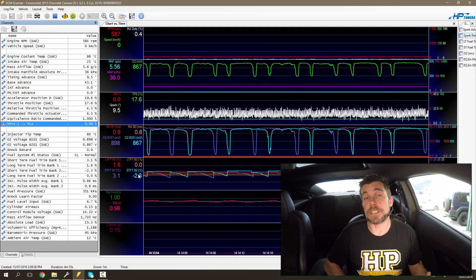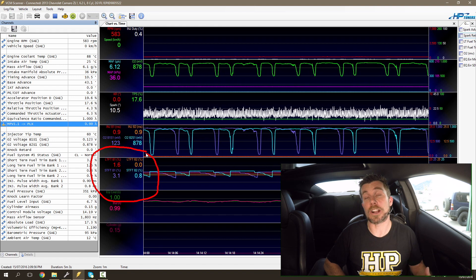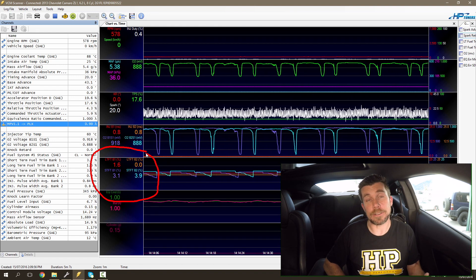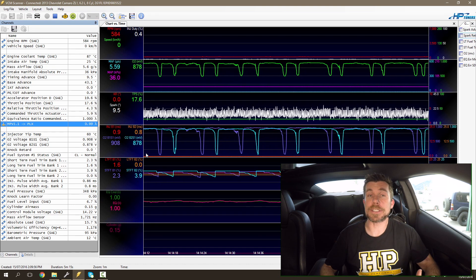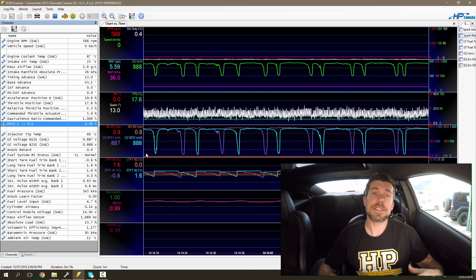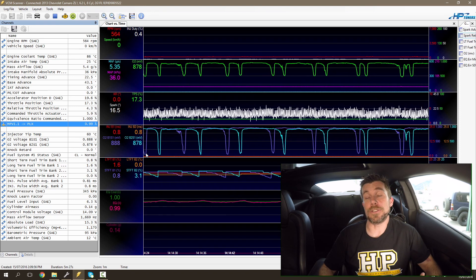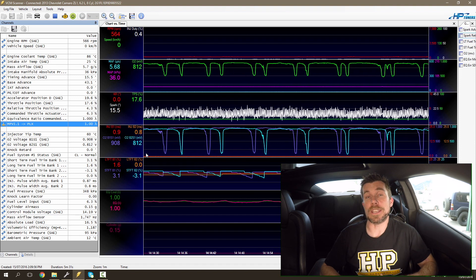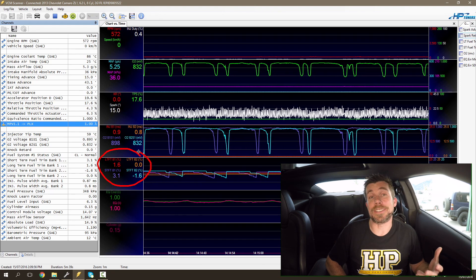The way this is being achieved at idle is because the engine is operating in closed loop. We can see some of the parameters associated with our closed loop control right here. These are labelled LTFT for long term fuel trim, and STFT for short term fuel trim. Essentially what's happening is the ECU is taking feedback from the oxygen sensors in the exhaust. These oxygen sensors tell the ECU whether the engine is richer or leaner than stoichiometric, and then the ECU can make adjustments to the fuel delivery in order to achieve the target air fuel ratio of lambda 1.0.